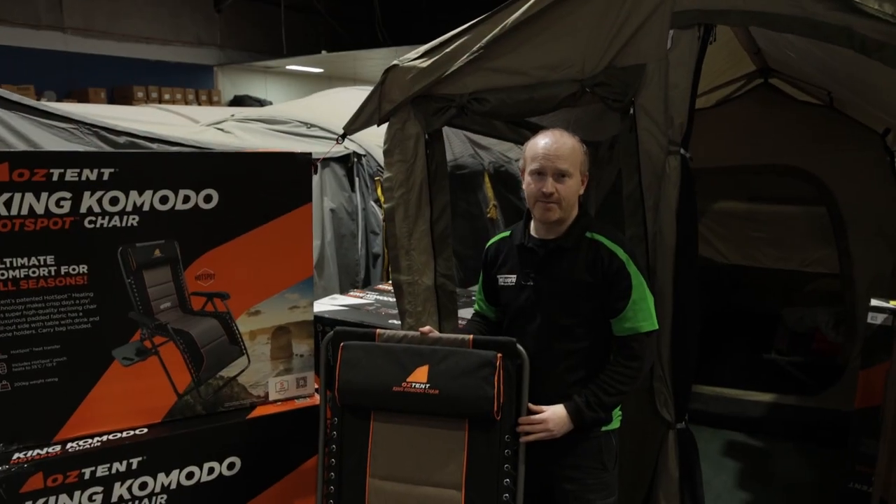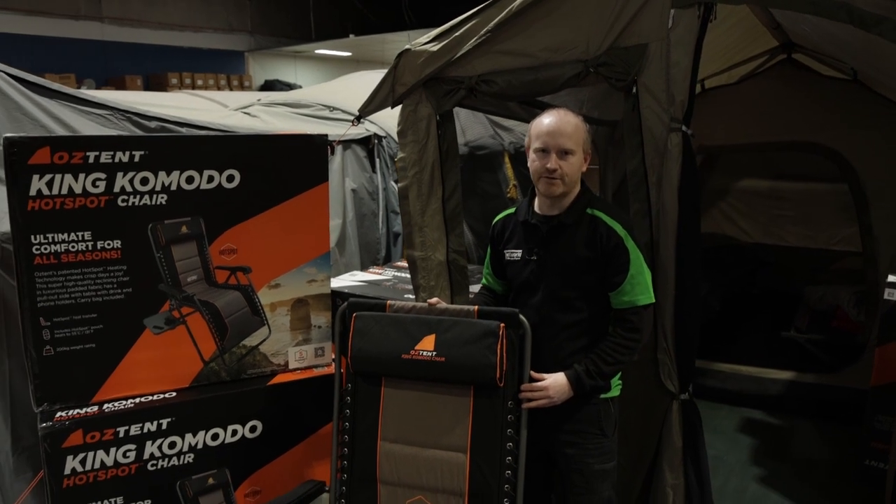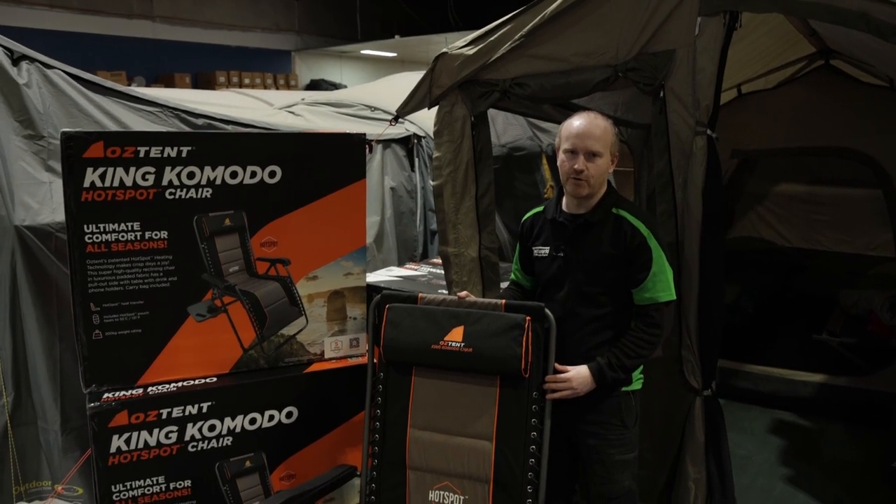This chair comes with a two-year manufacturer's warranty, but if you do register it with Oztent they will give you a bonus three years, so you'll have a five-year warranty on your chair.